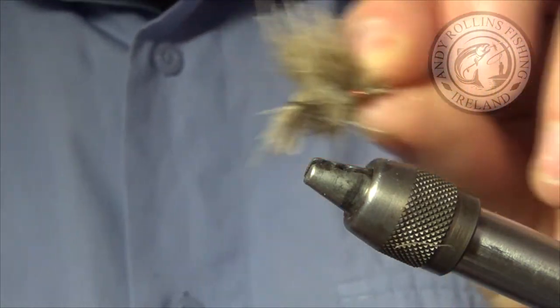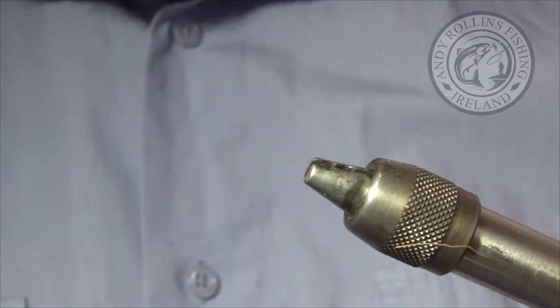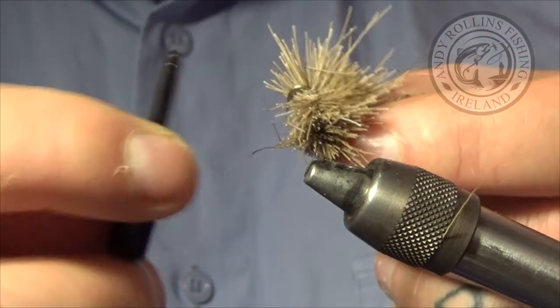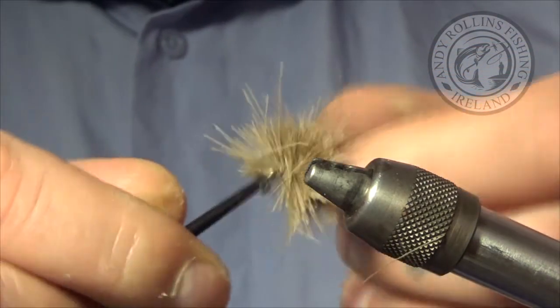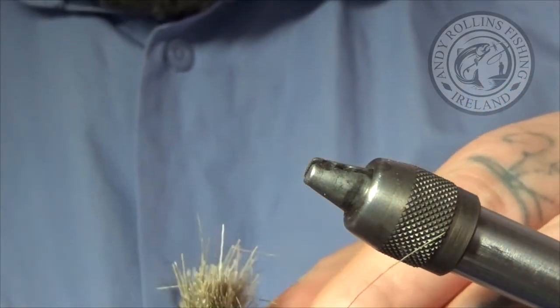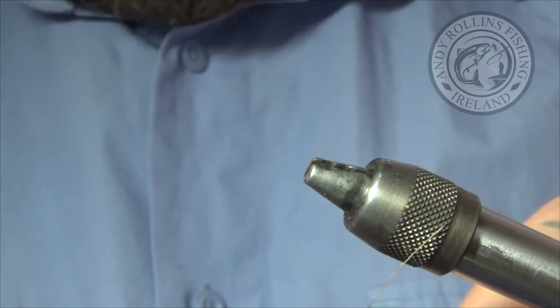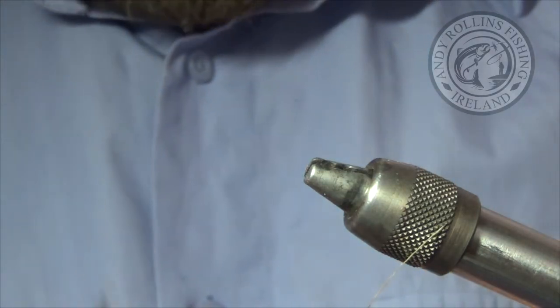I will come back in in a split second. I am going to put this in a dram peg like so, and then I am going to start to trim it up roughly the shape of a blob — that is what I aim for. I will be back in a second and give you a look once I have got it trimmed up.